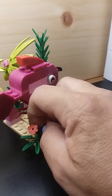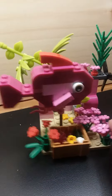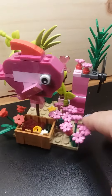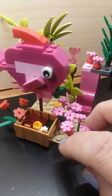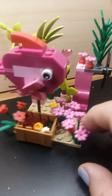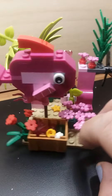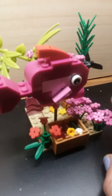If my hand doesn't destroy the whole build — there we go. I hope it's not too much red and pink. There's my mock for Brianna's fish tank. I hope you enjoy it — have fun building!